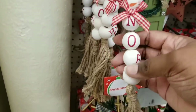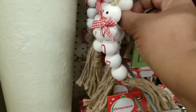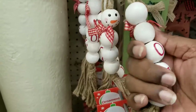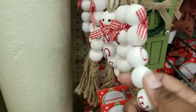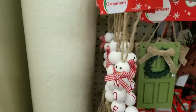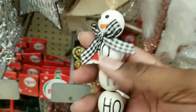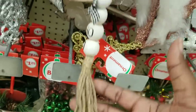Look at these little snowmen — they're segmented snowmen with large beads and a little ribbon on them. One says 'Noel,' one says 'Joy,' and hiding in the back they had one that said 'Love.' Really cute — they all have little tassels at the very end. Besides the red and white, they also had one in black and white check that says 'Ho ho ho.' Really cute snowman, and it also has that tassel.